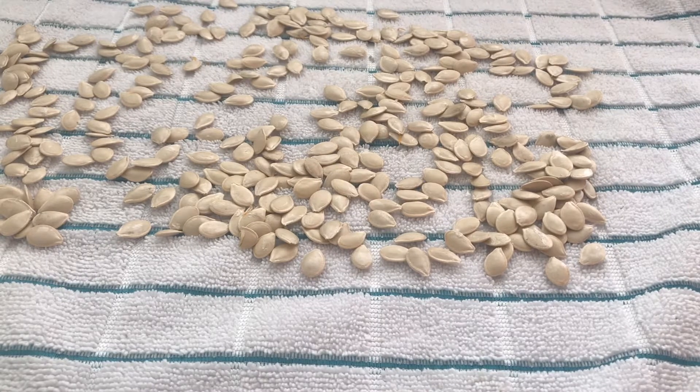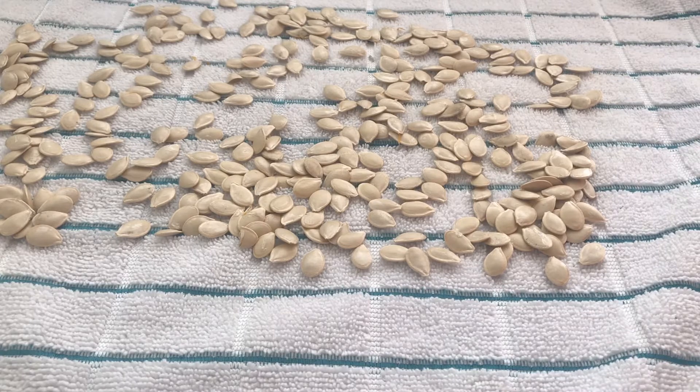After you carve your pumpkin or make your pumpkin puree, you'll have leftover seeds. You'll want to rinse off those seeds and let them dry out thoroughly. The reason we dry them out is so they can actually roast and not just steam. If you put them in the oven while still moist or wet, they'll produce steam, take a lot longer to cook, and won't be as crisp when you bite into them.